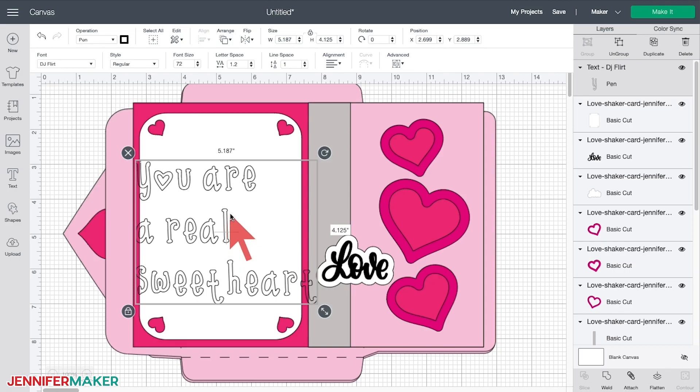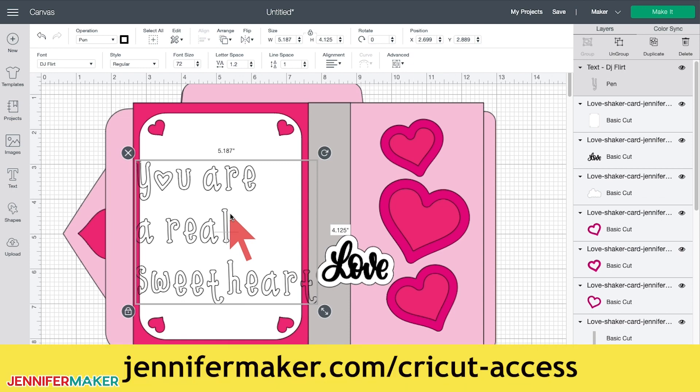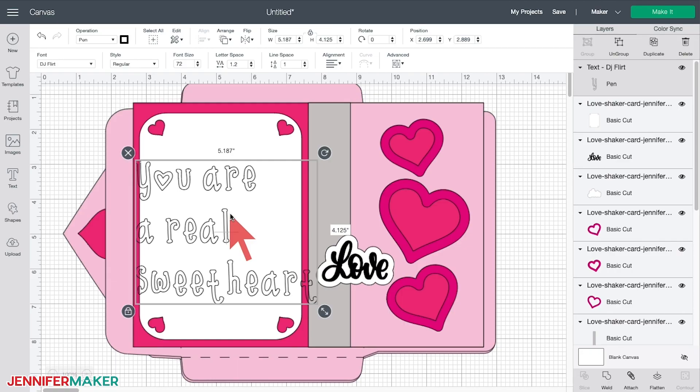Also note that not all fonts are free, and if there is a price, it will be displayed below the font name. But if you're a Cricut Access member, most of these fonts are included in Cricut Access. Learn more about Cricut Access at jennifermaker.com/cricut-access. Now adjust the font size, letter spacing, alignment, and placement of the text layer on the white card until you are happy with it.